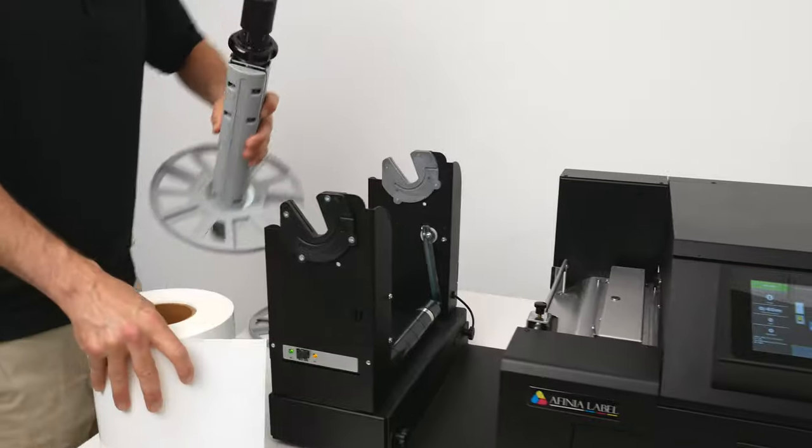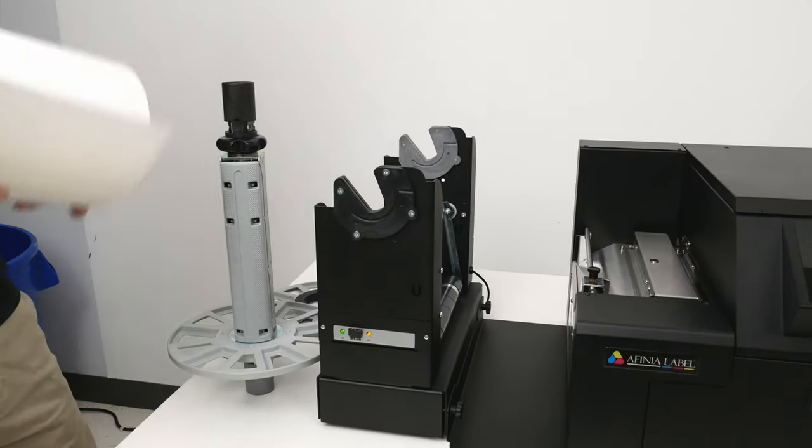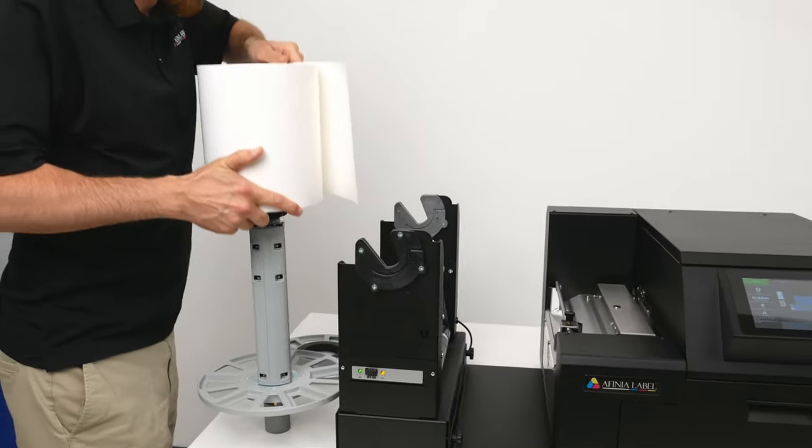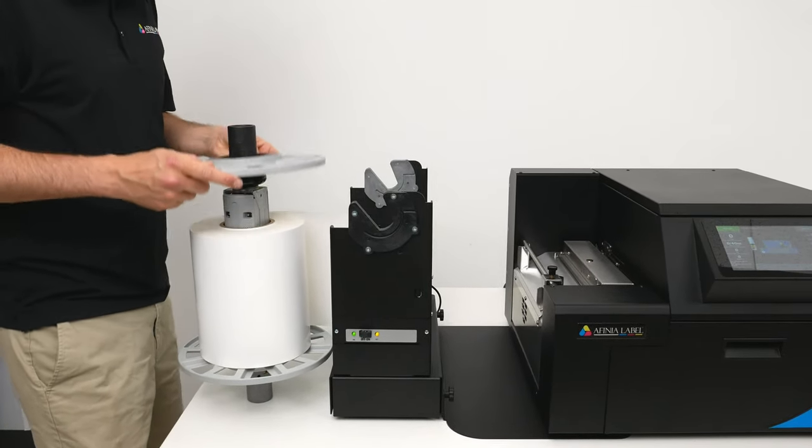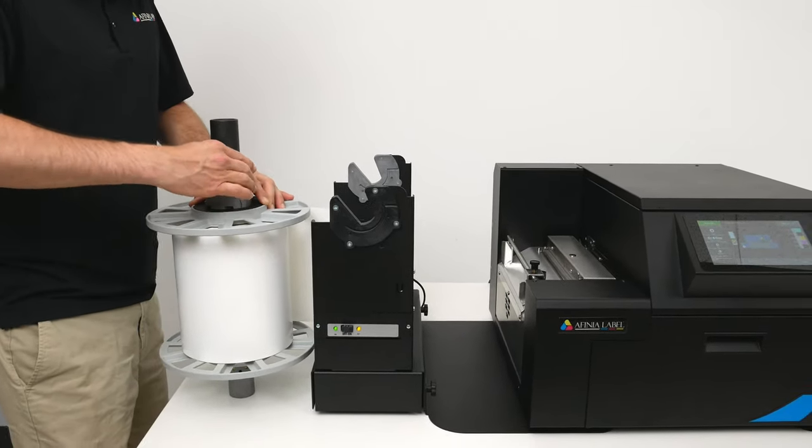First, you'll start with the XL Unwinder, which allows up to a 10-inch outside diameter roll. Load the media onto the mandrel, place the outside disc on the top, and tighten the knob.